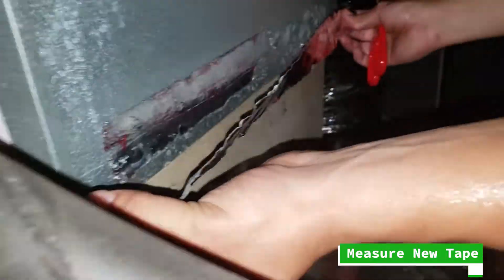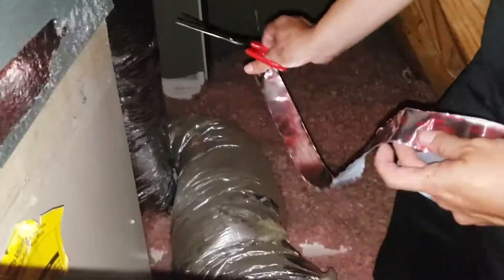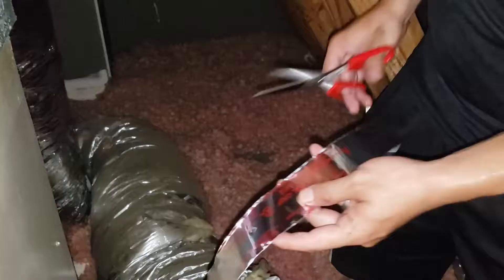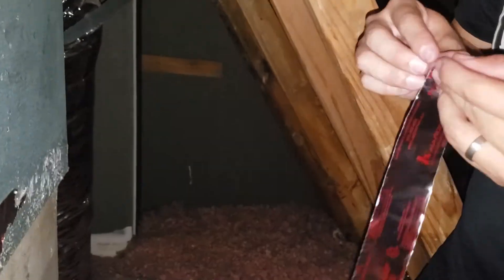I removed most of the tape, but there were some pieces, like the one you see here, that were in extremely good condition, so I just left those. And now I'm pretty much just measuring the size of the tape that I'm going to be putting on each side — from the right, left, and the back side.